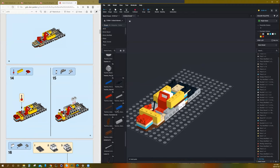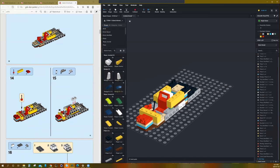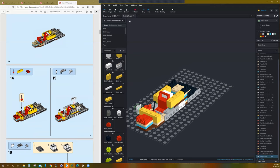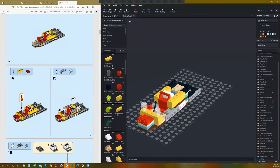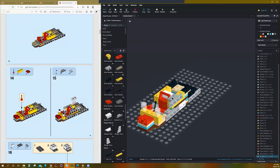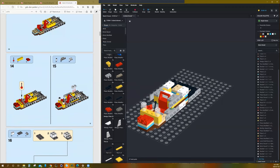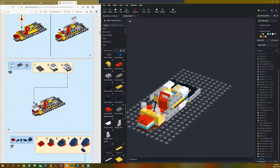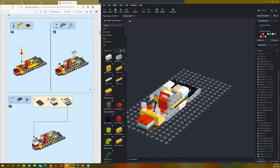Next we're going to need some brackets, and those clear round bricks. There and there. Then we need these modified brackets — go there and there. Then a white one goes there and there. It looks like we're building a little console for the instruments.